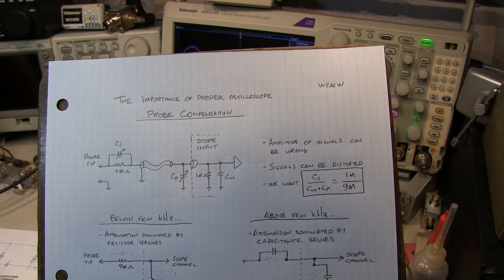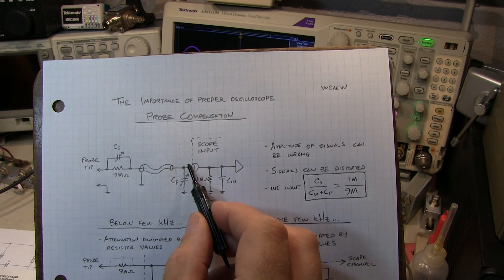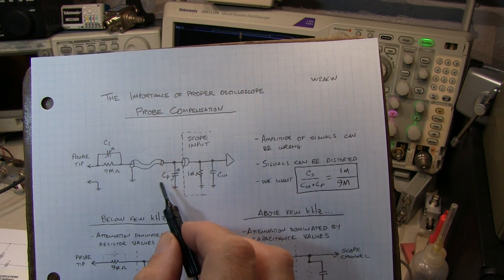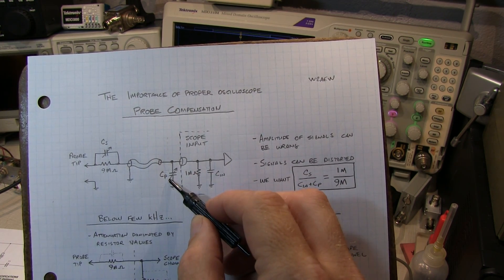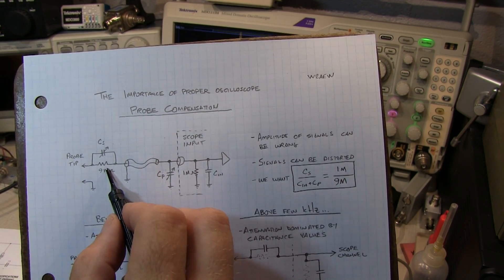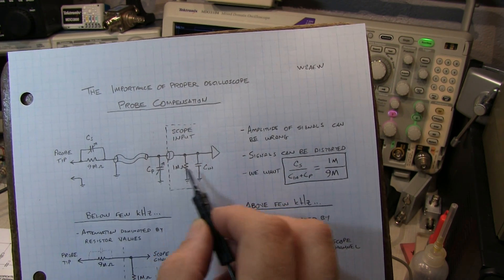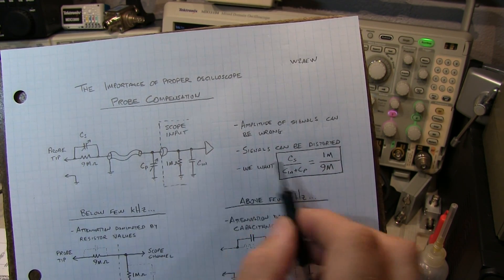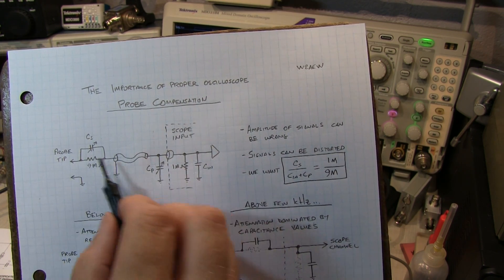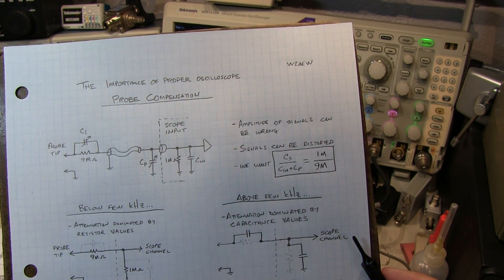Some 10x probes have the adjustment for probe compensation located near the probe tip. In other cases it will be located on what's called the compensation box or the connector where you're connecting the probe to the scope. When the adjustment is located near the scope end, typically there is a fixed capacitance at the probe tip inside the probe body itself, and adjusting this capacitor is essentially adjusting the total capacitance at that end of the equation to get the capacitance ratio appropriate. In either case, it's important to adjust that capacitor to properly compensate the probe.